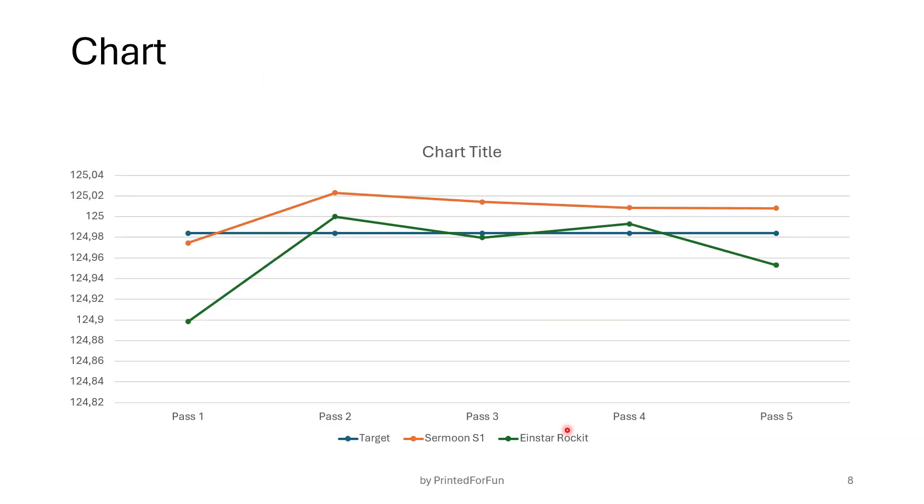If we look at this in a chart, the blue line is the target. The S1 is continuously reading a bit high. For the Einstein Rocket, it is pretty close to the ideal value, but the first pass was — if you want to call it an outlier — roughly a bit under 0.1 millimeters too low. So you can take that into account. That was the small comparison.